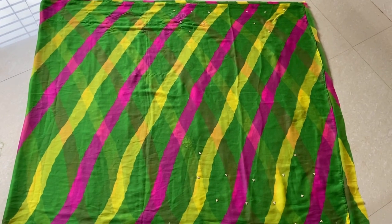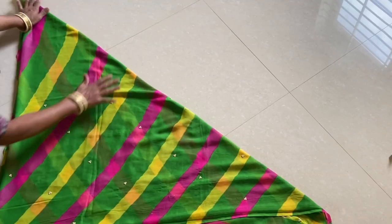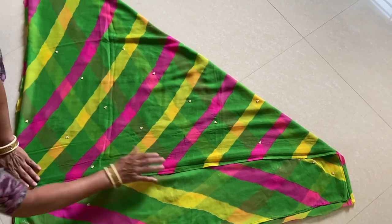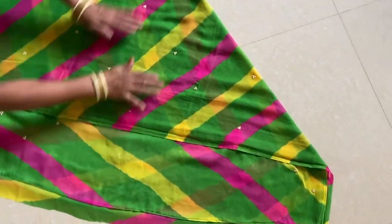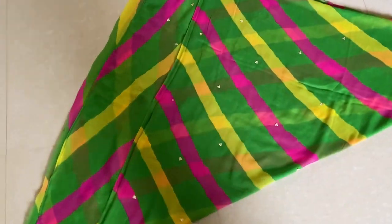First of all, we have taken a 5-meter sari and folded it in 4 ways — 4 layers. Then it is taken into a triangle shape. You have to fold it down a little into the triangle shape.